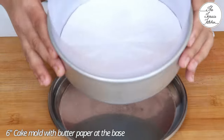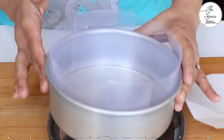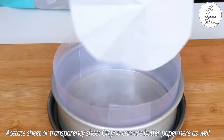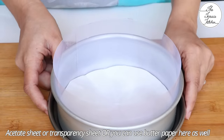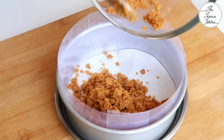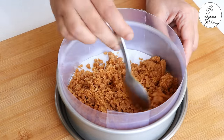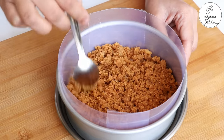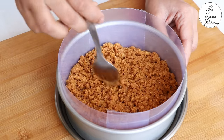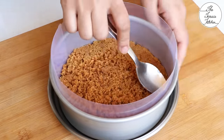For this recipe you can use a mousse mold, a springform mold, or a mold like I'm using — it's a six-inch cake mold with a removable base. I'm placing butter paper at the base to make slicing easier, and I've lined the sides with acetate sheet, but you can use butter paper. Now evenly spread this biscuit mixture; use a spoon, a katori, or a glass to level it out.